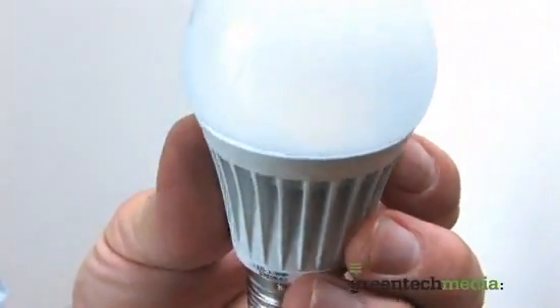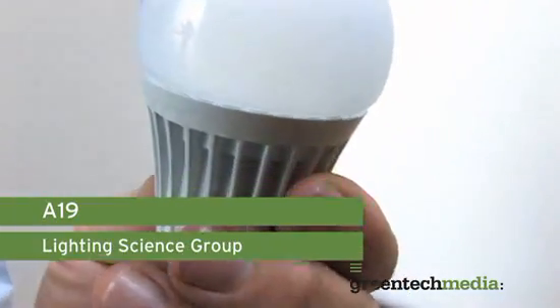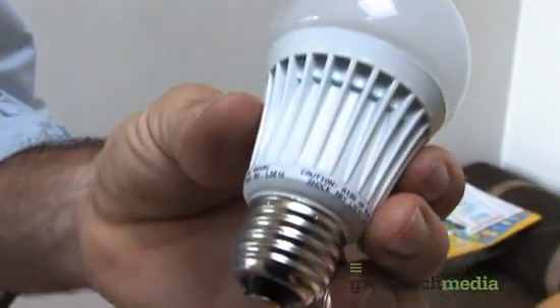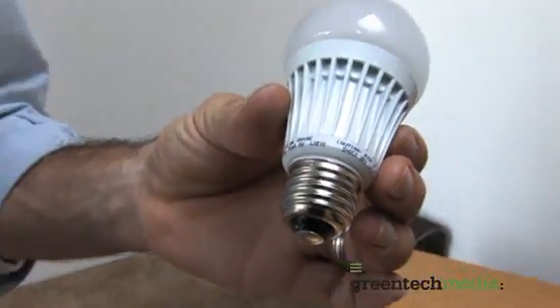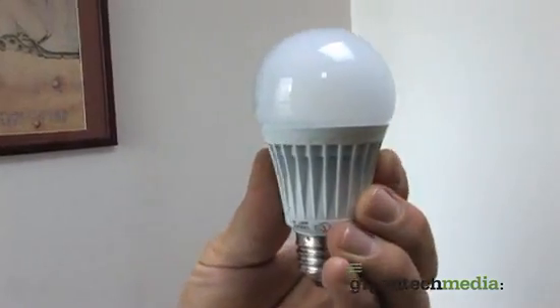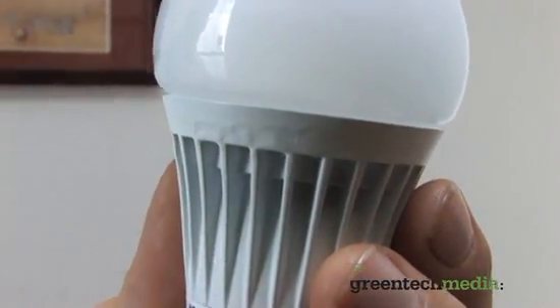This is the new kahuna on the block — it's from Lighting Sciences, but it's being sold under the EcoSmart brand at Home Depot. It's a 40-watt equivalent bulb that actually only uses 9 watts — 3 watts more than the Lemnus bulb — but it gives off the equivalent light of a 40-watt bulb at 429 lumens. The color temperature on the packaging is listed the same as the Lemnus, but when you see them in the socket, this one is a little more bright white while the other has more of a yellowish tint.